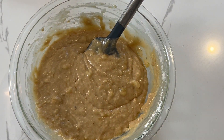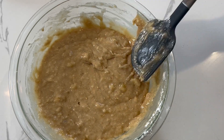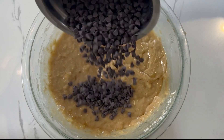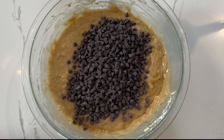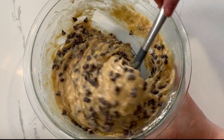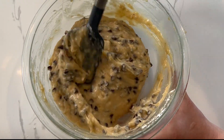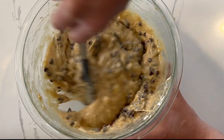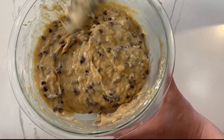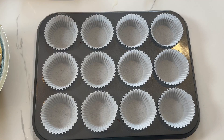It takes about seven to ten folds — gauge the consistency to what you see here. Now we're ready to add our mini chocolate chips. We're going to add them in, but I reserved about three tablespoons so I can add them over the muffins. Fold the chips in gently, and now we're ready to scoop our muffins.